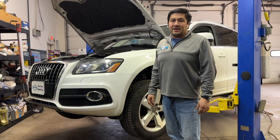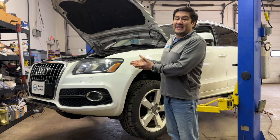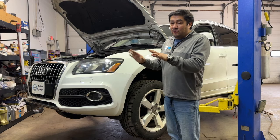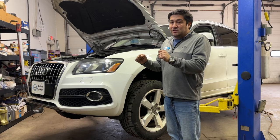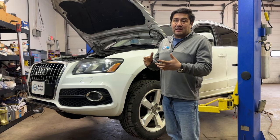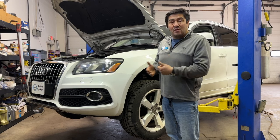Hey, this is Romero with Car Haven. Today we have this beautiful 2011 Audi Q5 that came to us with creaking noises on the front end, especially when starting and braking and at highway speeds. We suspect the control arms — we'll see what we find.